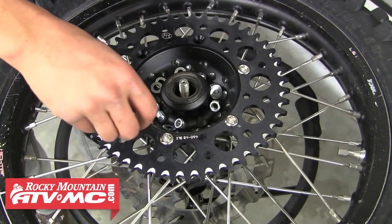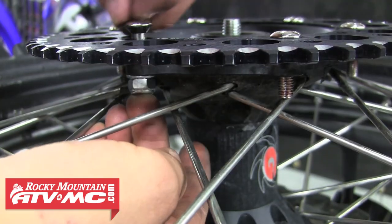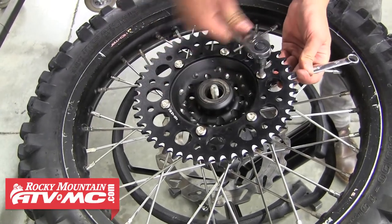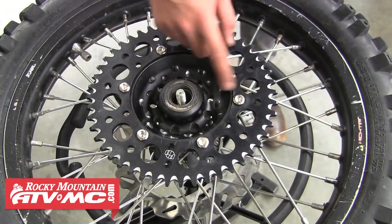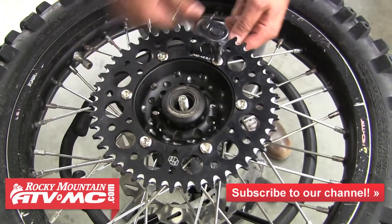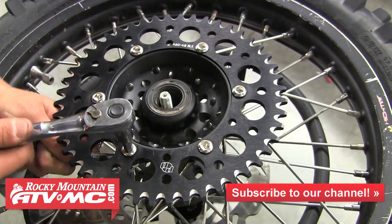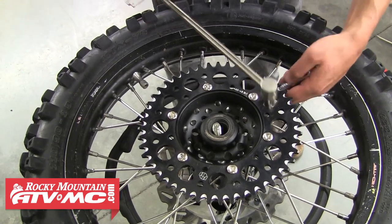Next we'll install one of those sprocket bolts through each one of the sprocket mounting holes through the hub, then install a washer and thread a nut onto the back side. To tighten these down, we're first going to snug them down with the ratchet and our open-end wrench, and then continue to tighten them down in a star pattern. Doing this will make sure that the sprocket gets tightened down evenly. Then we'll go ahead and throw a torque wrench on them to finish the job — we're going to tighten these down to 25 foot-pounds. Refer to your service manual for your bike's recommended torque.